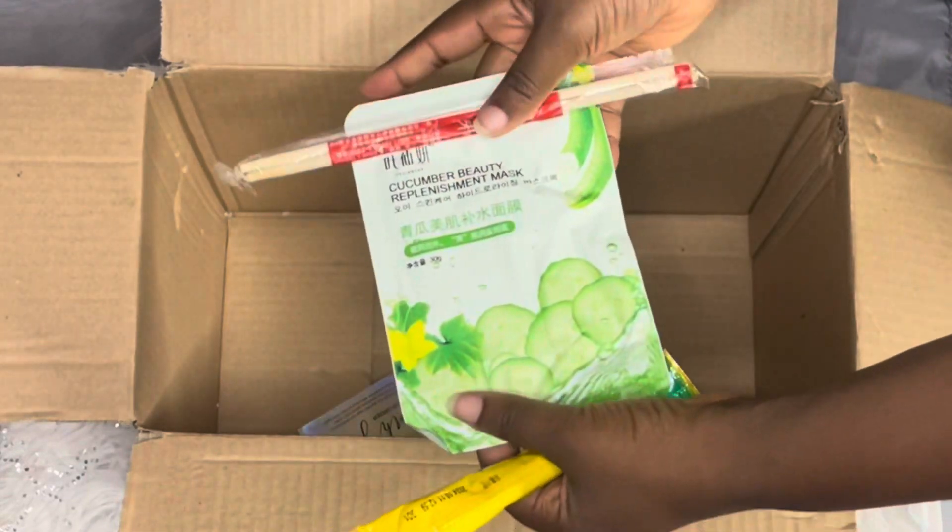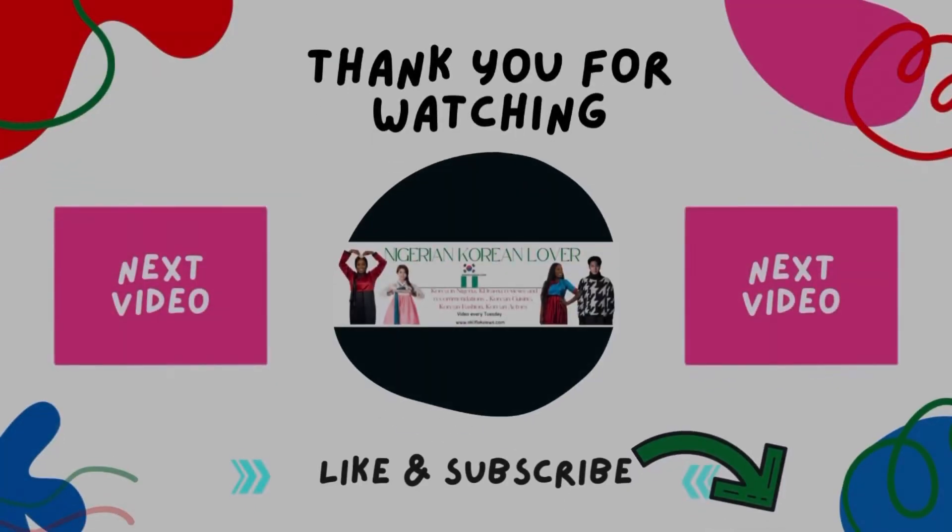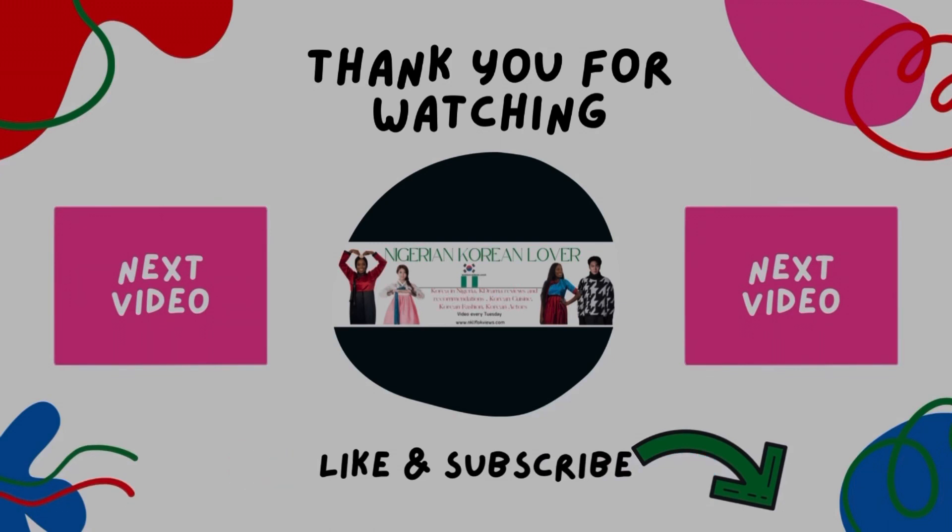So guys, this is everything I got and I think I spent about 51,000 to 54,000 for shipping. Thank you for watching this video — remember to like, share, and hit the subscribe button. Bye guys!